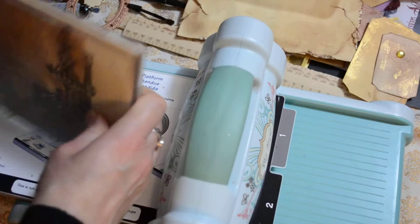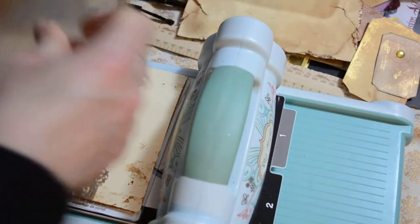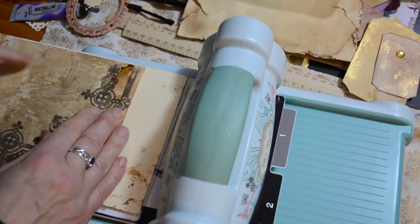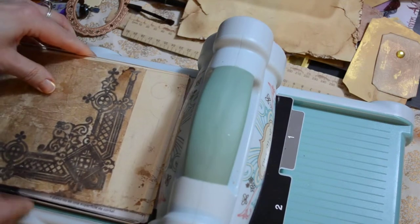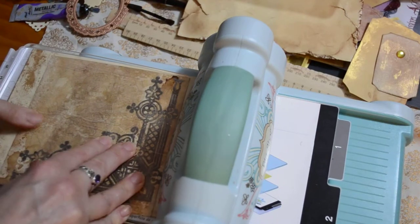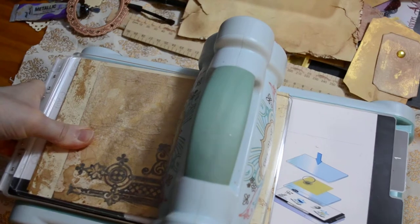I'll make sure I line this up properly. I think there's a little bit of a bow in here. I'm sure people that are professionals at using this will probably be going 'what are you doing!' Sorry about that — okay, now it's going through.